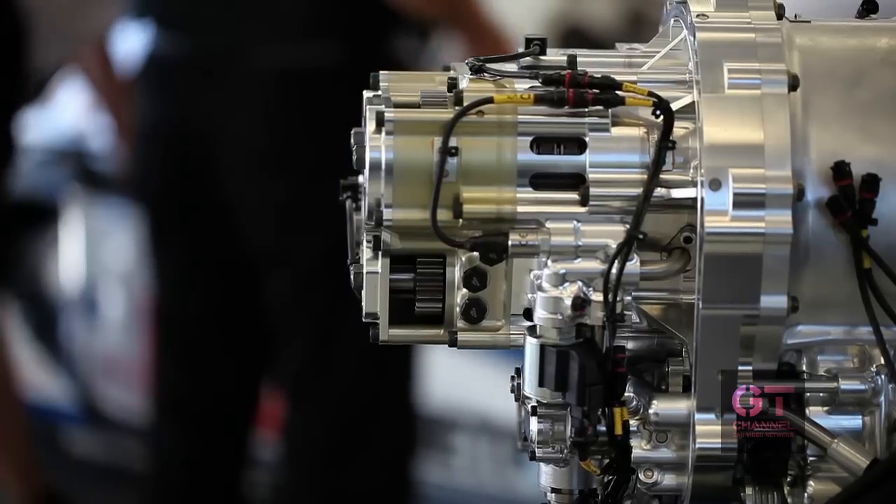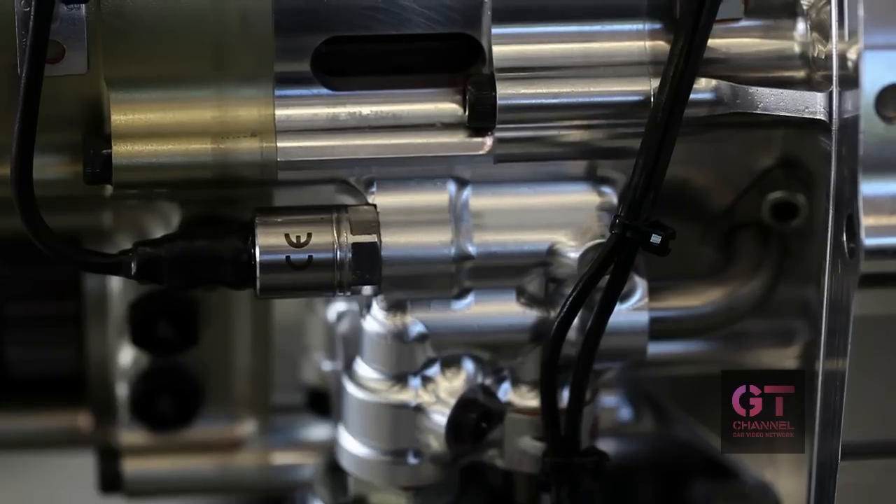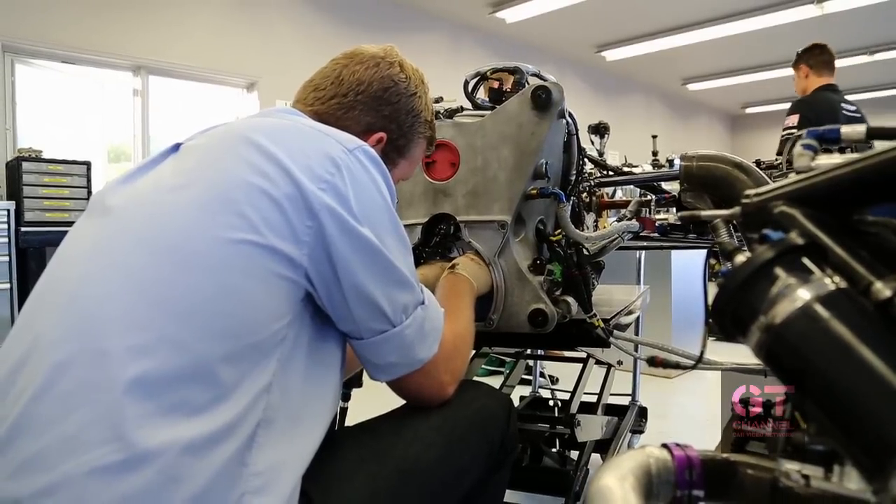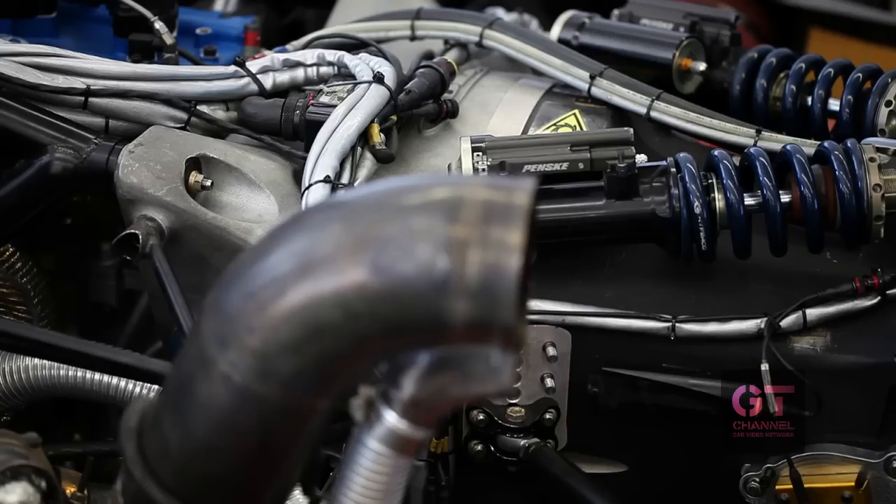We have managed to do that. All ancillaries of our system — hydraulic pumps, accumulators, all the sensors, everything like that — is actually packaged within the bell housing and the gearbox of the racing car. So looking at it from the outside, you can't actually see that it has a hybrid system fitted in it.